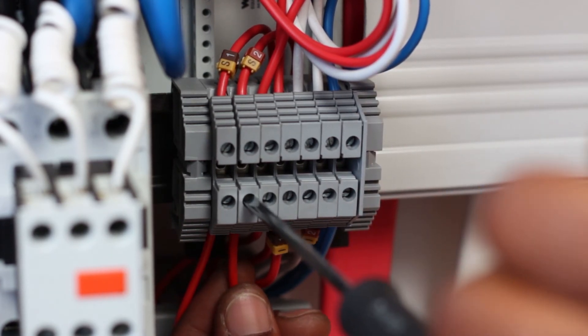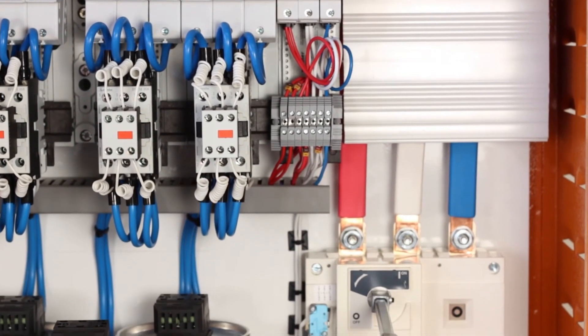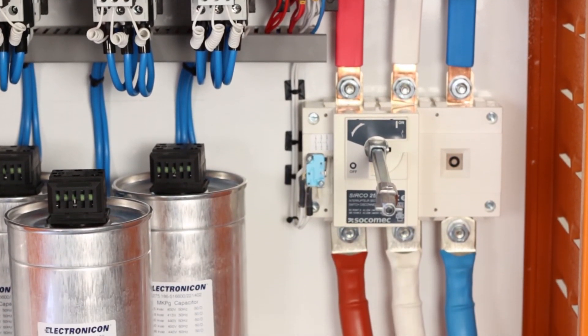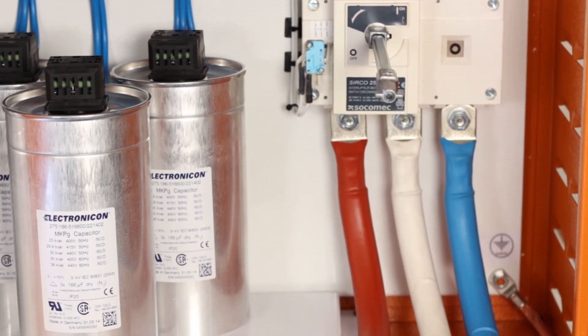The system is now ready to be switched on. The ratio of the current transformer must be programmed by the installer into the power factor correction controller. Please watch the next power factor instructional video, which demonstrates the programming of the controller.